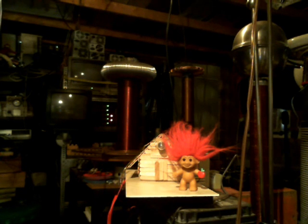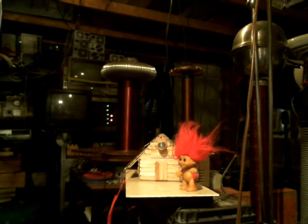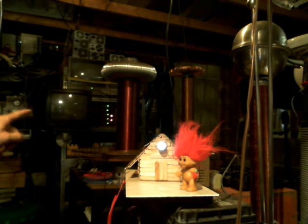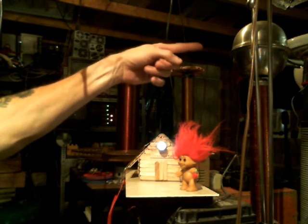Here we go. All we got to do now is flip this switch right here and that little light bulb should come on. Yay! We have wireless energy being transmitted from the large Tesla coil in the back, and there's a Tesla coil right over here on the side - there it is.